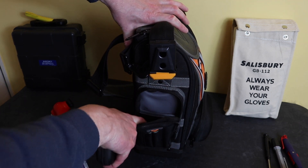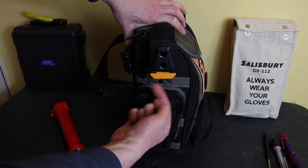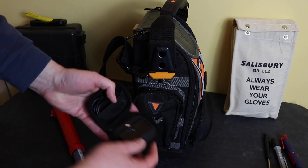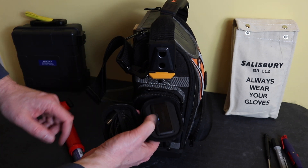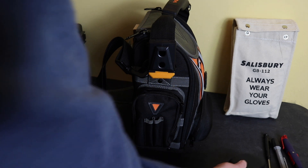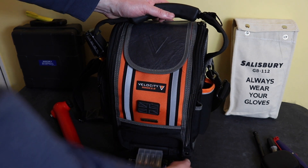I did try putting the UT216C in the FLIR pouch as well, but the zip only does up on one side and would push the meter out so it'd fall out. So I purchased the ToughBuilt pouch to house the clamp meter, and put the FLIR One imaging camera into this pouch. It plugs into an iOS phone or iPad and you can take thermal images, which is great for checking electronic chargers and battery connections.